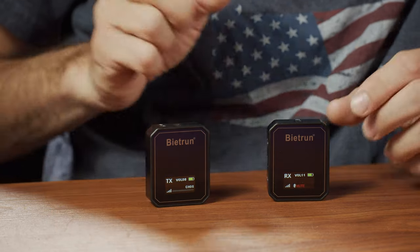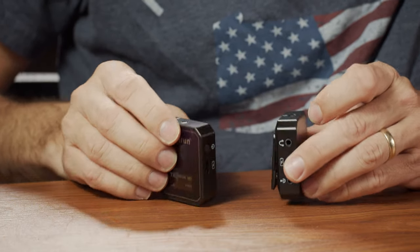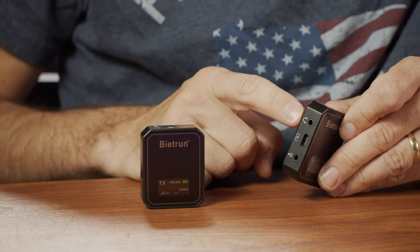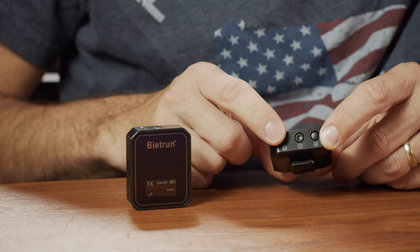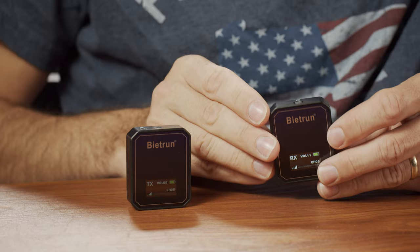On the receiver side, it's a very similar design and size. The power button is on the top. On the side, you have the USB-C connection for charging the internal batteries. You have your line out so you can connect that to your camera or phone — they provide two different cables: a TRS cable for cameras or TRRS for smartphones. You also have a microphone jack, which allows you to monitor the audio before it actually goes to your recording device. You can change the channel and volume on the bottom, and the mute button is again also the power button.